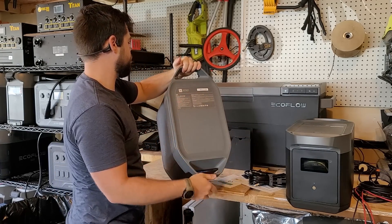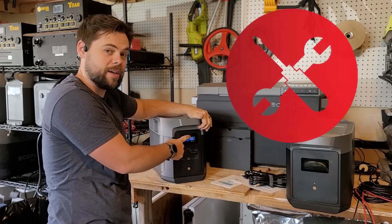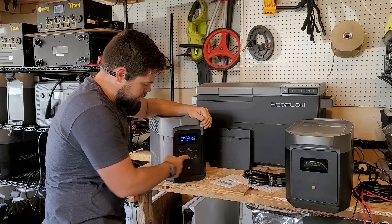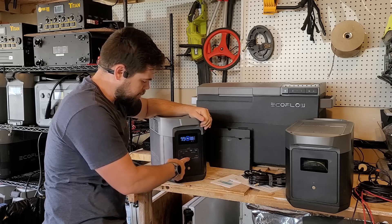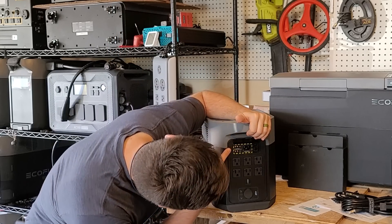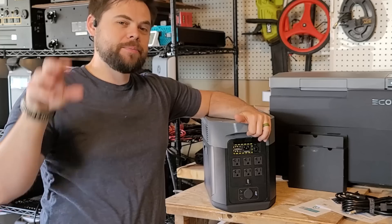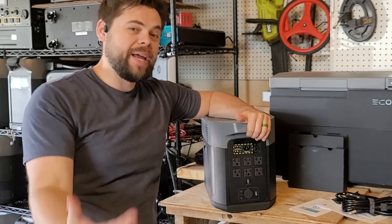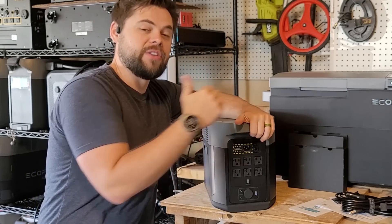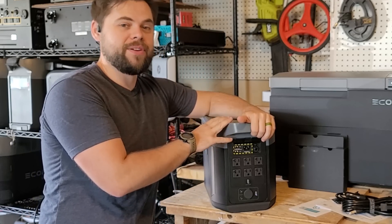All the specs are listed on top of the Delta II Max. On the front we've got a screen, four USB-A ports, two USB-C at 100 watts each, and fans along the side for cooling. On the back we've got our charging inputs: two XT60i connectors, each going to an MPPT charge controller — maximum power point tracking, the best solar input computer available. You've got two of them, each rated to 11 to 60 volts and 15 amps, making it easy to put up to 500 watts of solar into each.